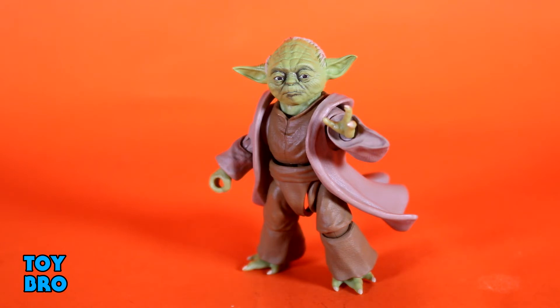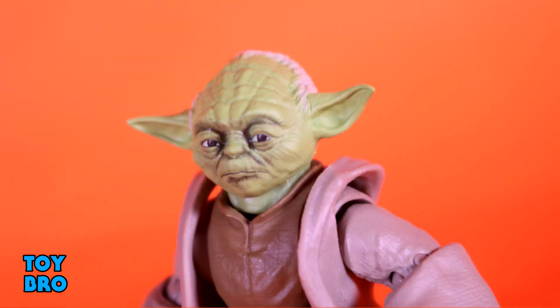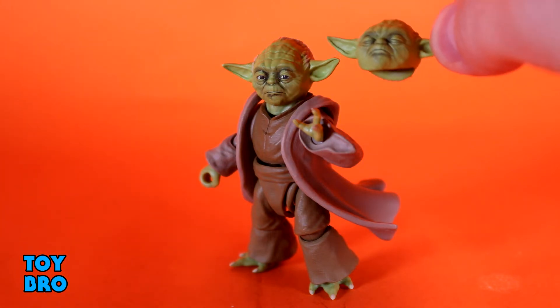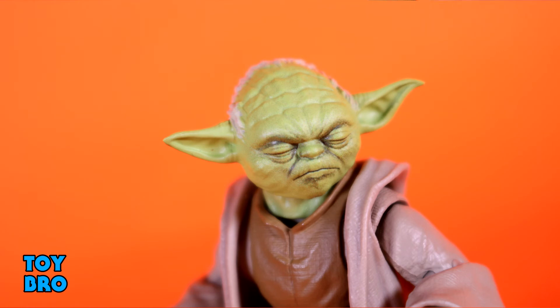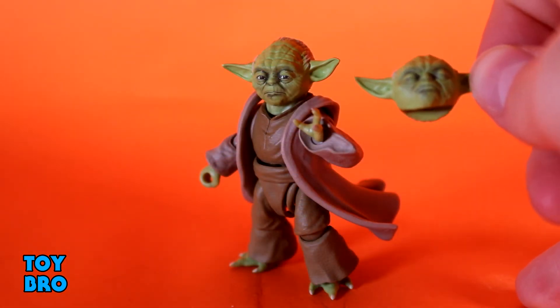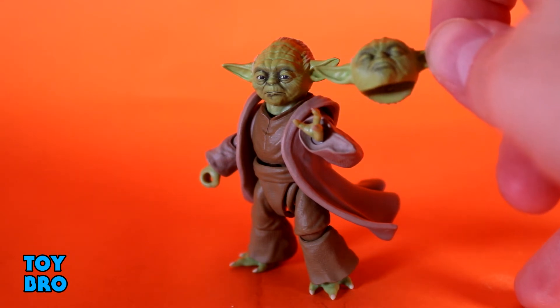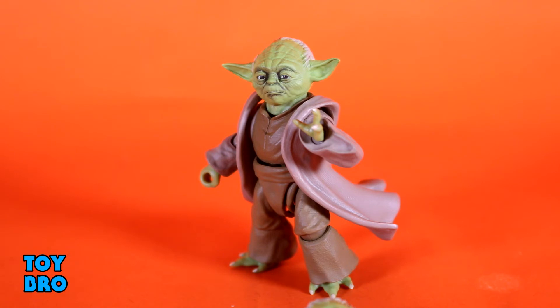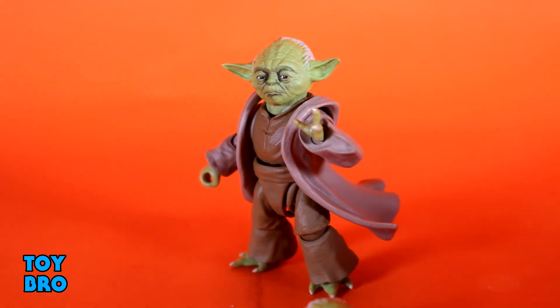He's also got some extra head sculpts. You've got one where he's looking off to the left — the same sculpt as the default but with a different eye direction. It's kind of a lazy change, but it actually works because Yoda is in exactly that kind of pose when he's fighting in the prequels. Then you've got a head with a frown — he's kind of grunting, straining, with closed eyes. This one seems meant for when he's actually in battle, like lifting debris during the fight with Count Dooku, or fighting Sidious in Revenge of the Sith. I think that's a really, really good one. The expression and paint are really nicely done.